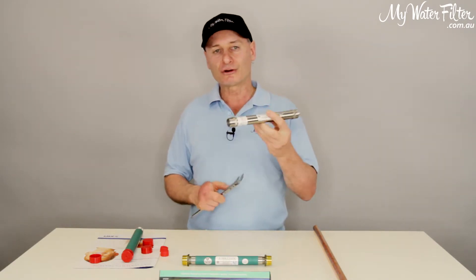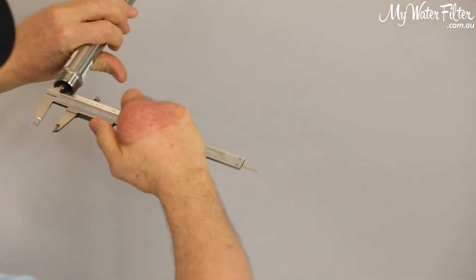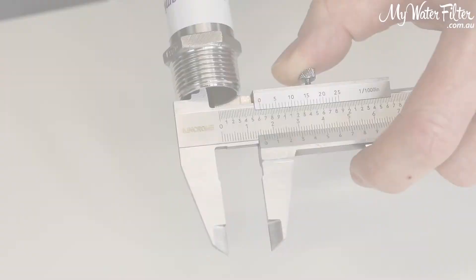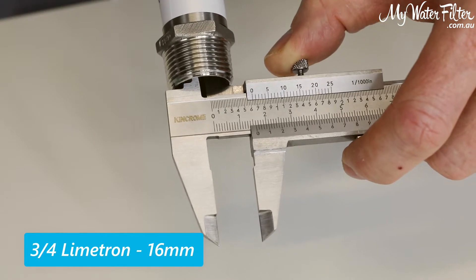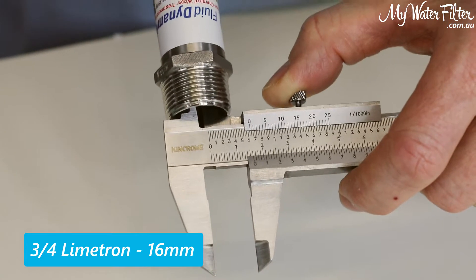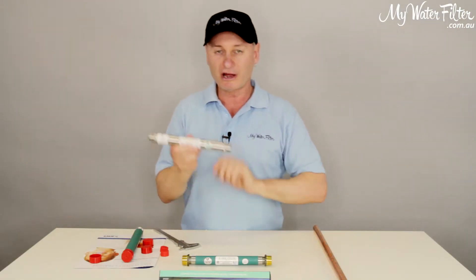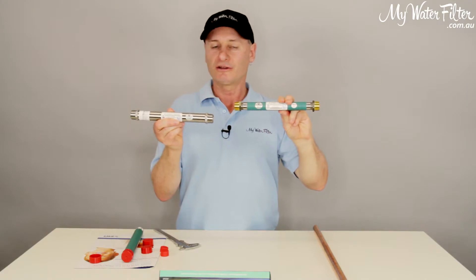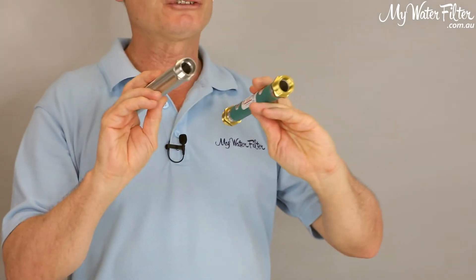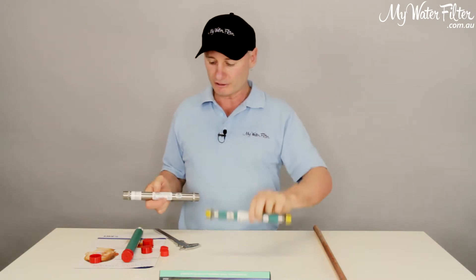But once again, I get the three-quarter and I'll put the calipers inside — it's exactly the same tube, 16 millimetre inside diameter. So the difference between this one and this one: twice the price, inside exactly the same.